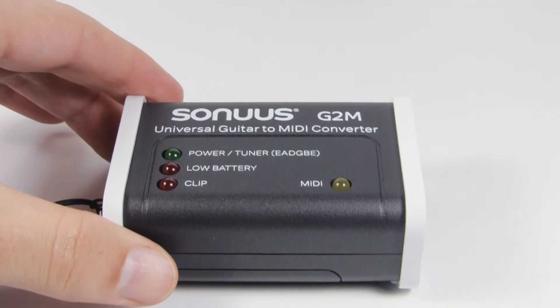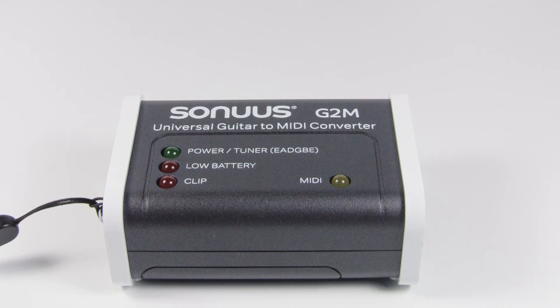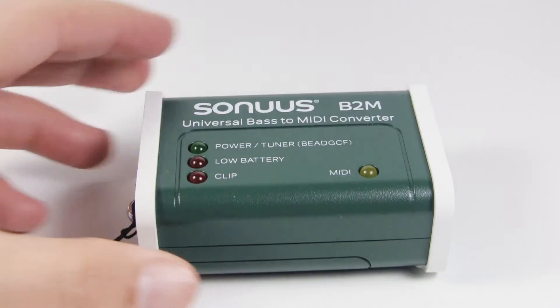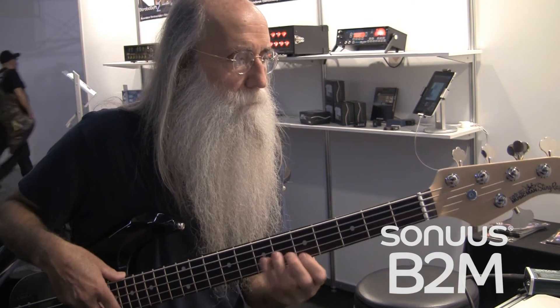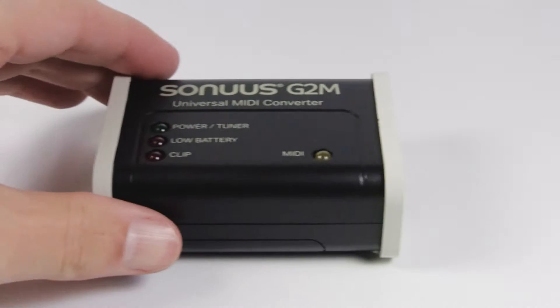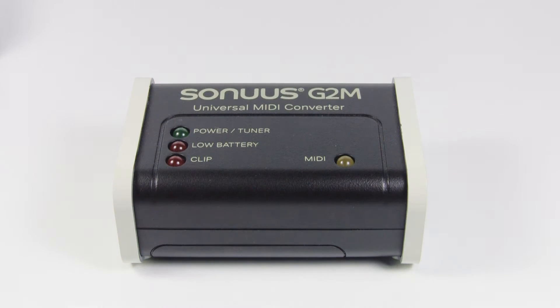The Sonus G2M is a great little device that converts any guitar into an ultra fast MIDI guitar. The Sonus B2M does the same thing for bass. Now there's a new G2M version 3 that combines the functionality of the previous G2M and B2M.